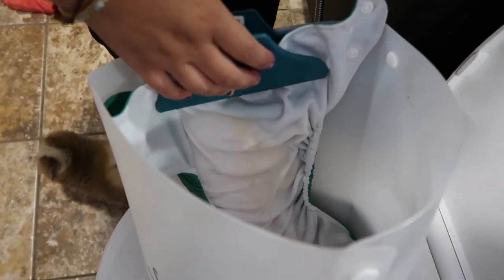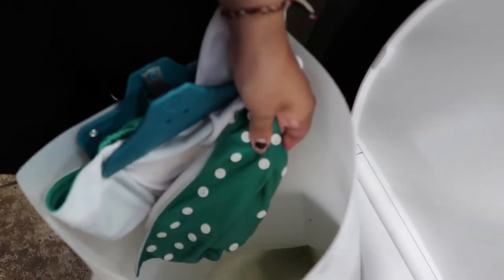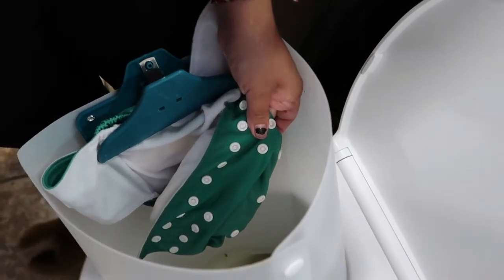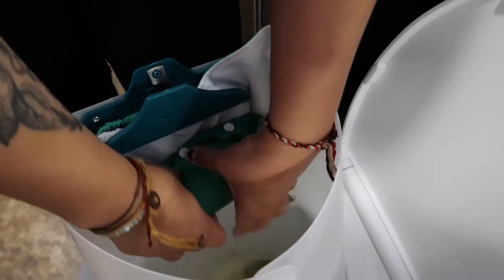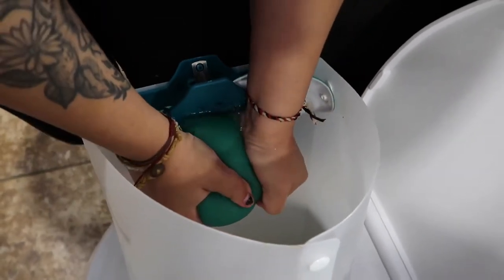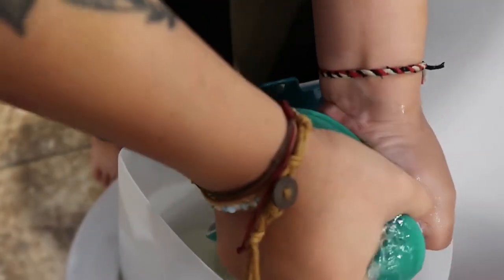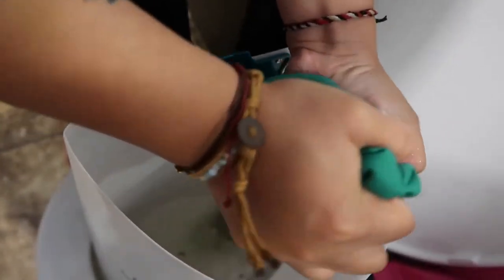And then what I do is I grab it from the end and just wring it all the way up and squeeze the excess water out. And then I'll just flush the toilet. Now what I usually would do with these diapers is take the liner out and separate it like I usually do, but lucky for me we're doing laundry today, so this is going to go straight into the laundry. Thank god. So I'm going to go ahead and put that in the laundry and of course wash my hands.